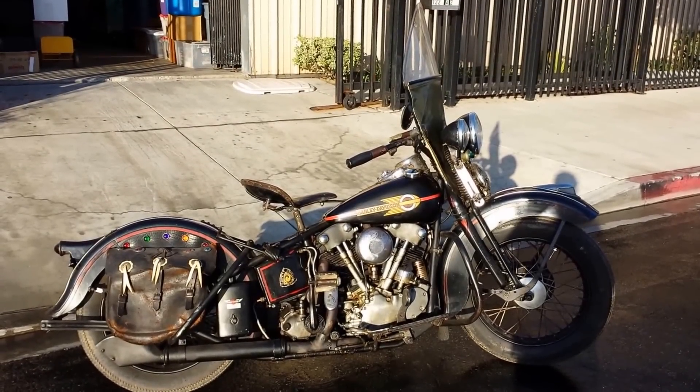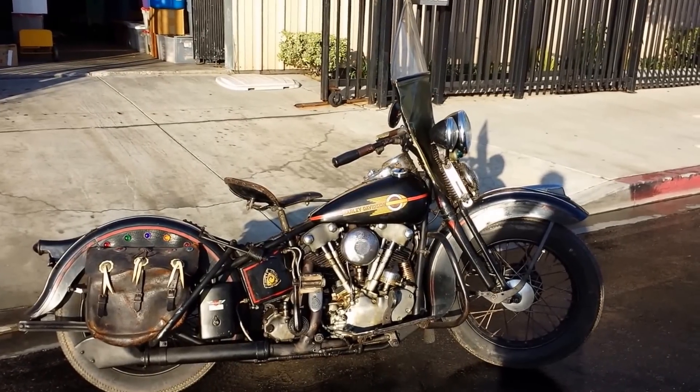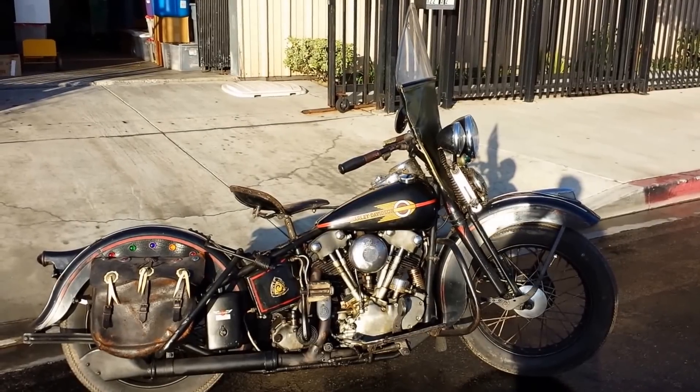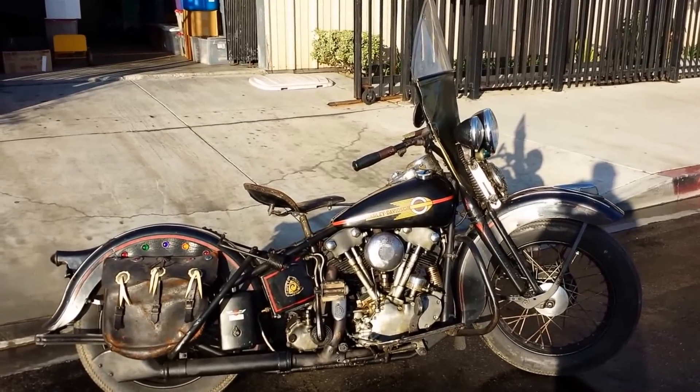Happy New Year's everybody. It's December 31st, 2013. 13 is my lucky number. I bought this on the 13th day. I'm a man who was born the 13th. So lucky all around, lucky year. This is my 1938 original paint knucklehead.